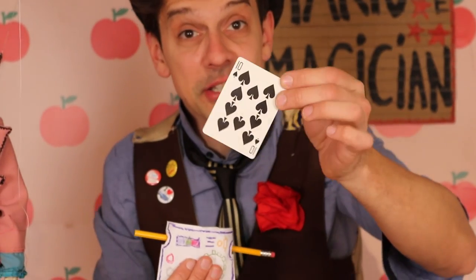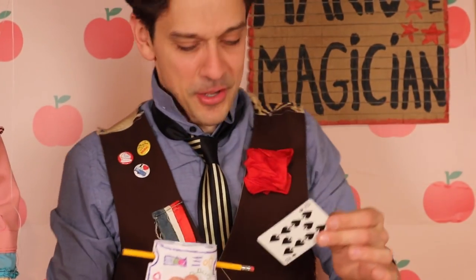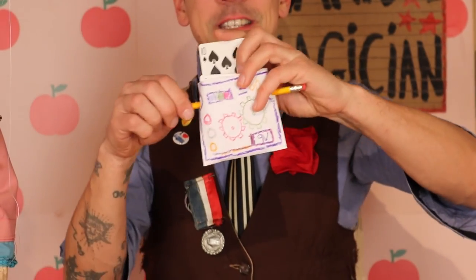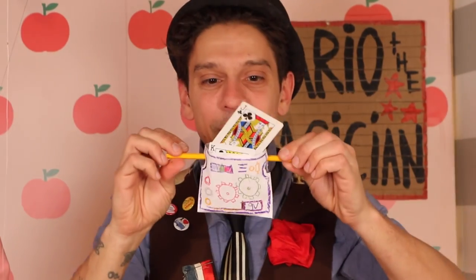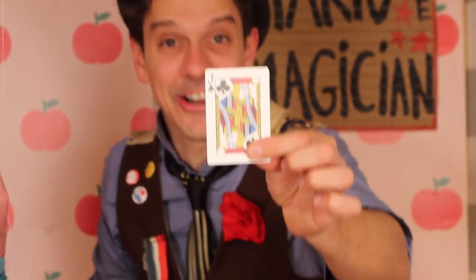This is not the card you picked. Okay, wait a second. It's all right because I have a card machine. I will put the card in the card machine — this is the wrong card. Watch. One, two, three. That is your card.